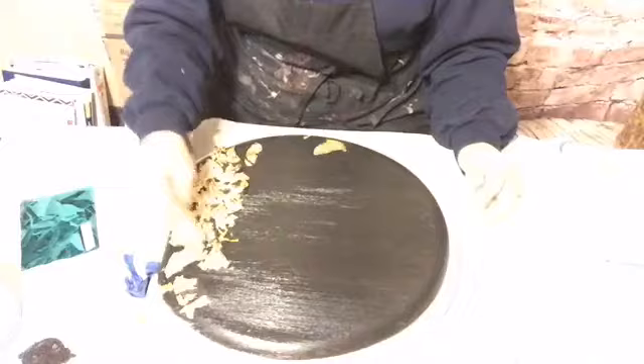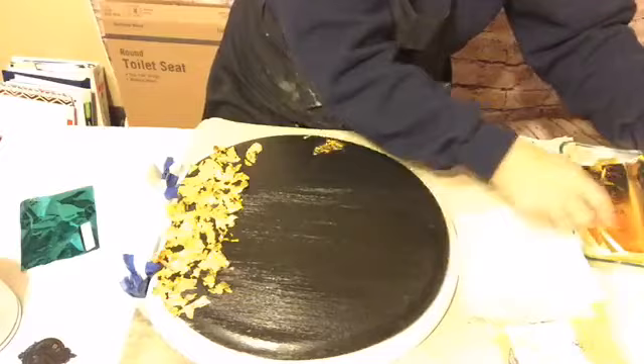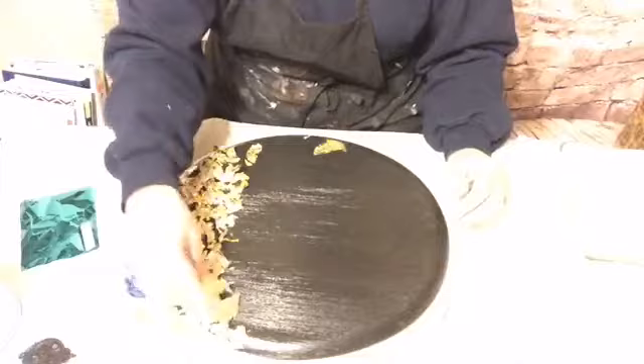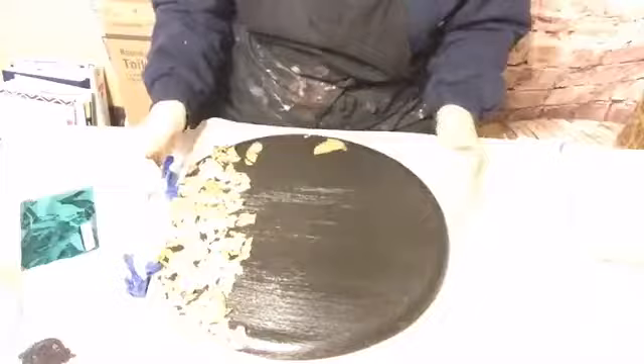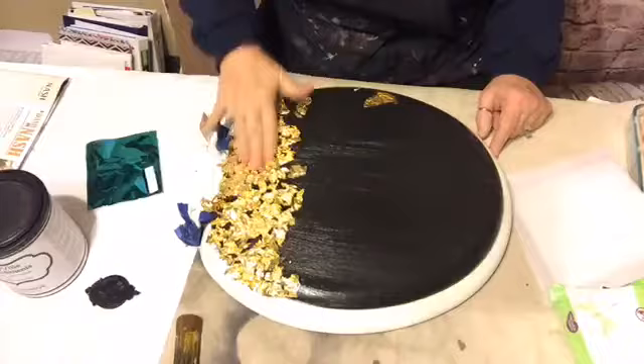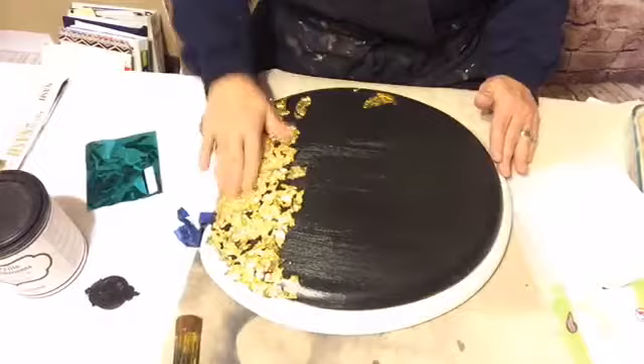I have done some art pieces where I took the sheets and laid them down just square like this on top of black on a canvas and it was really pretty — then I distressed the squares. So there's a lot of things you can do with gold leaf; people are a little afraid of it but it's really easy to use. I have open spots there but that's okay — I want some of that black to show through, so I'm just going to rub it and I may not fill in all those areas.